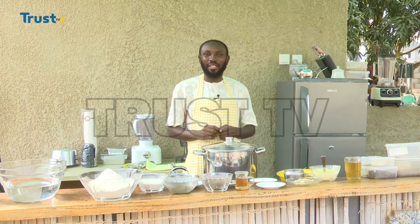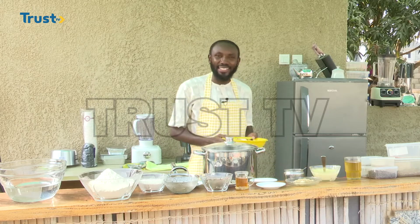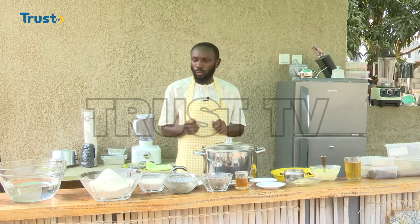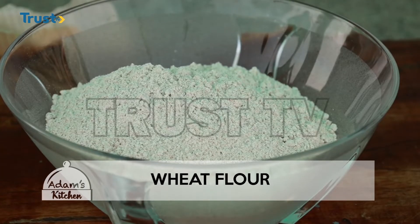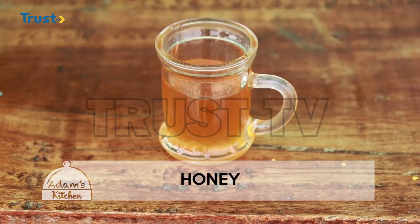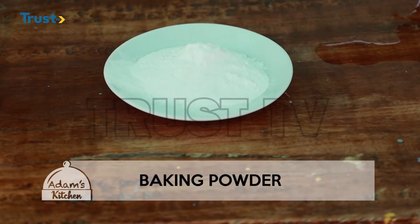Welcome back. In case you are just joining us, you are with Adam's Kitchen on Trust TV. To prepare this amazing breakfast, we need the ram head and legs already chopped and washed very well. Then we are going to need some amount of water, whole wheat flour, oregano, dried mint leaves, some honey, green tea, and dried lemongrass. We also have baking powder, which is optional.